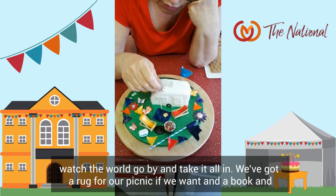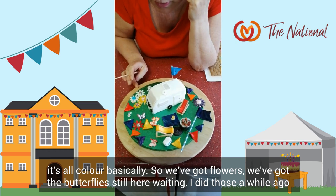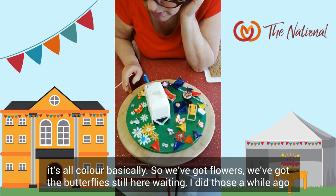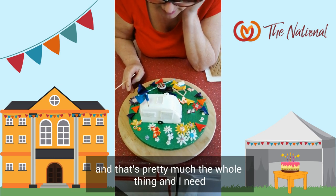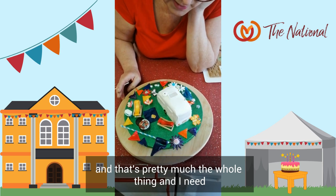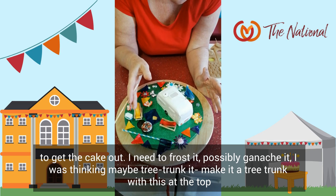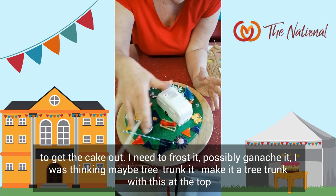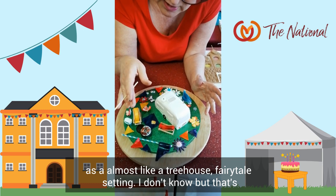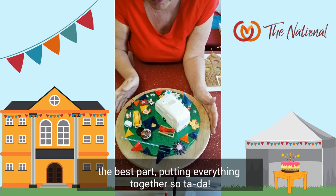We've got a rug for our picnic. A book. It's all colour, basically. So we've got flowers, we've got butterflies still here waiting. That's pretty much the whole thing. I need to get the cake out, frost it, possibly ganache it. I was thinking maybe tree trunk it — make it a tree trunk with this at the top, almost like a tree house. A fantastical, fairy tale setting. I don't know, but that's the best part — putting everything together.